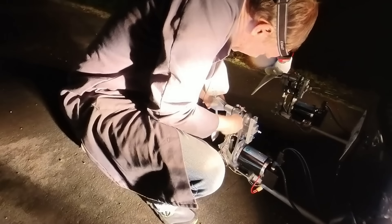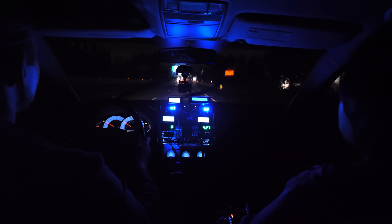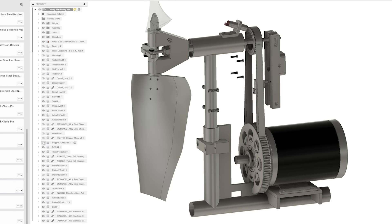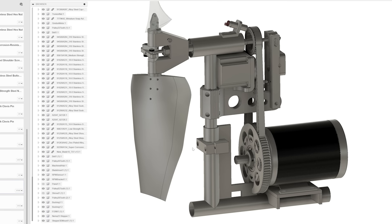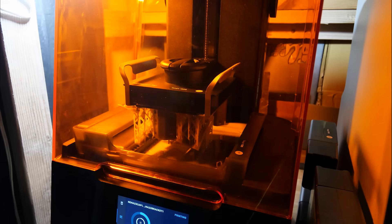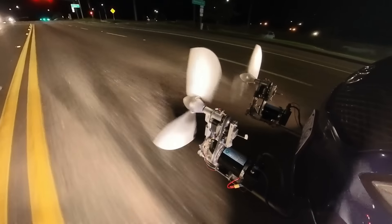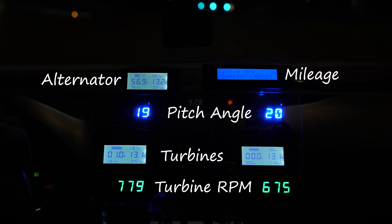We determined that in order to maximize power, we need to precisely control blade pitch, and that means changing to a higher torque stepper motor. Thankfully, I'm able to redesign and 3D print the mount to just barely fit the next size larger NEMA 23 stepper. Now I'm extra glad I never saw a reason to machine this part — just send the revision to the printer and we're good to go.